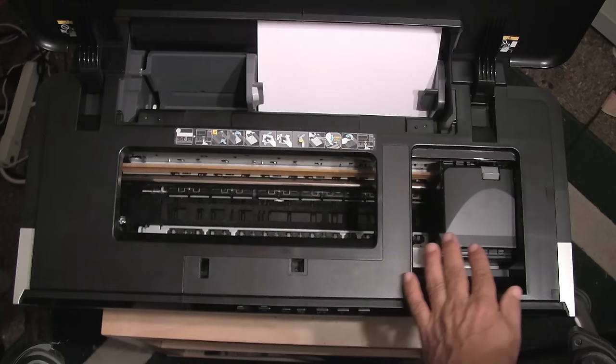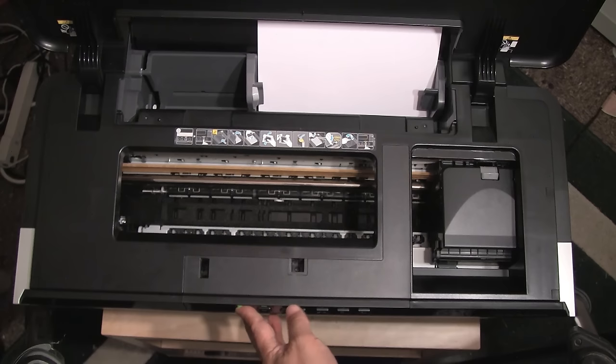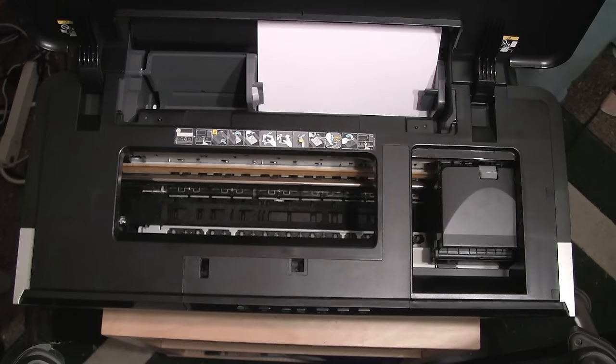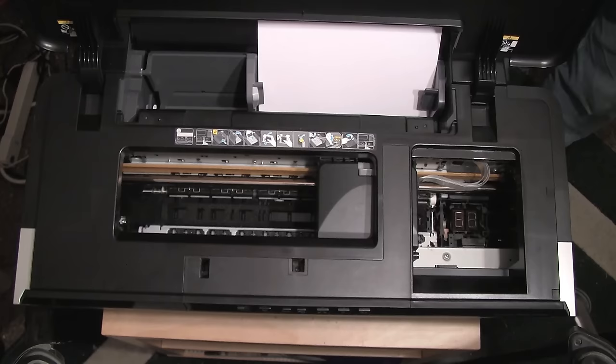At this point the head is basically locked. So let's go ahead and turn off the power. Now the power is back on. Once the head begins to move — there — I have pulled the cable off and now I have a head that is freely movable by hand.